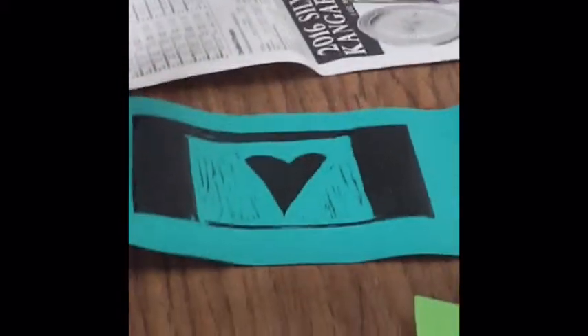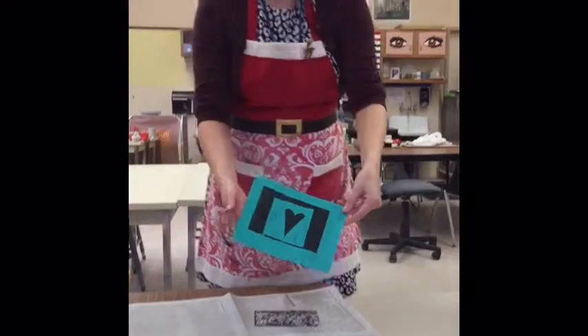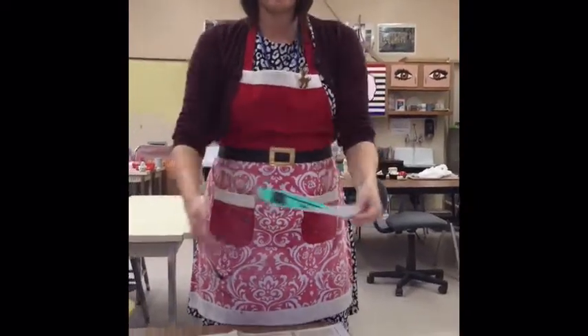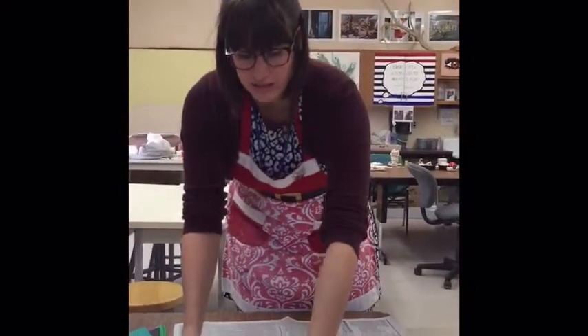You'll want to put your name on these and put them on the drying rack in the back room. Sometimes, if you have a tiny piece of paper like this, it doesn't necessarily fit on the drying rack — it might fall through. So you might want to put a piece of newspaper on a shelf of the drying rack so it won't fall through the cracks.